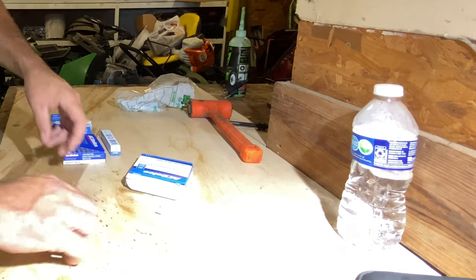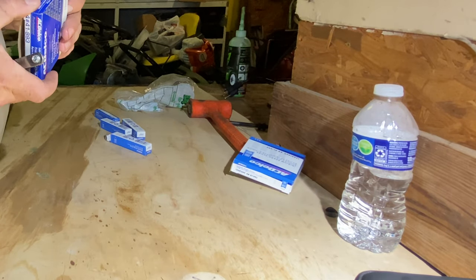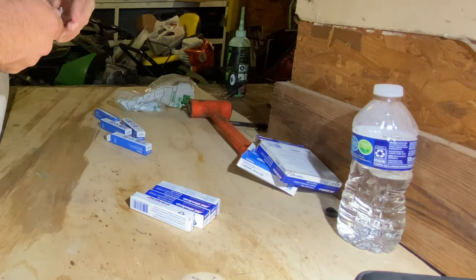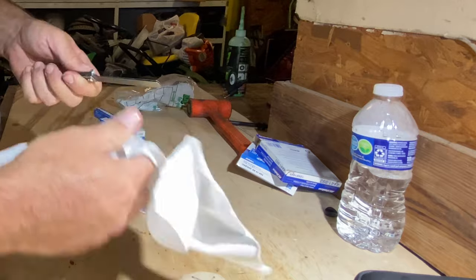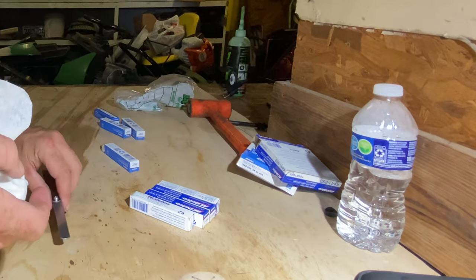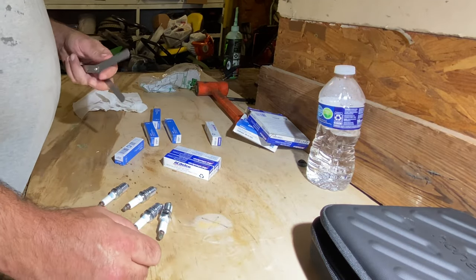All right, so we are underneath a heat advisory again today. I'm gonna take my spark plugs and make sure they're gapped - I believe they're pre-gapped but I'm gonna make sure the gap is correct on them. I couldn't find my spark plug gauge so I'm just gonna have to use my feeler gauges, hopefully they all check out. These are the iridium plugs - if I should have went with them or not, this is what Napa gave me so that's what I'm gonna go with.